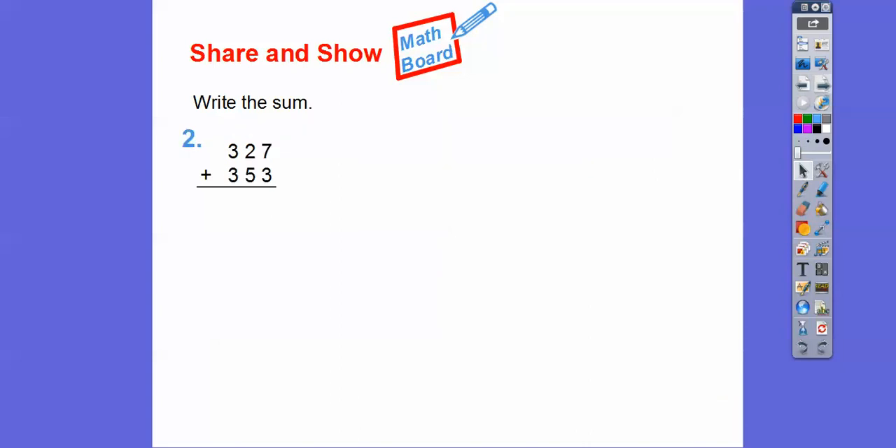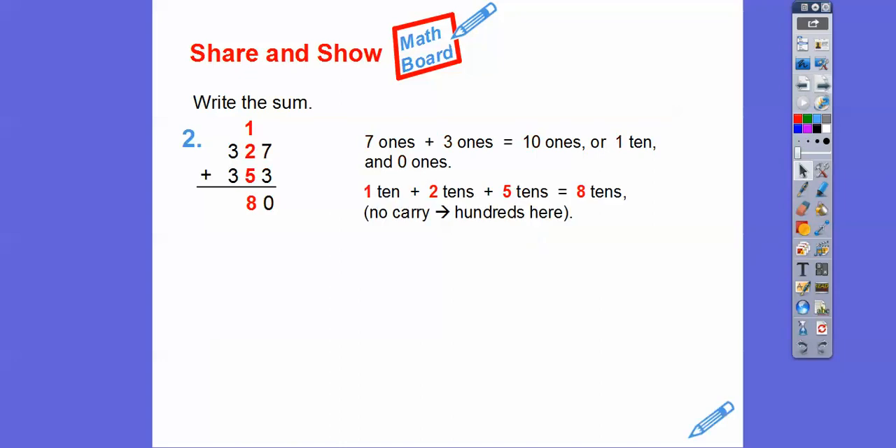Let's go ahead and add the 7 and the 3 1's. Seven 1's plus 3 1's gets us 10 1's, or 1 ten and 0 1's. Now we can add the 10's column: 1 plus 2 is 3, and 3 plus 5 is 8. There's no carry on this one into the 100's, so we just bring down the 8. Adding the 100's: 3 plus 3 is 6. So we get 680 as our final answer.